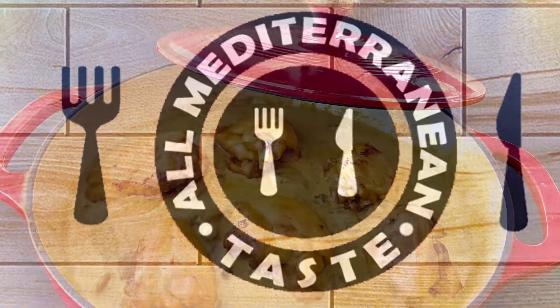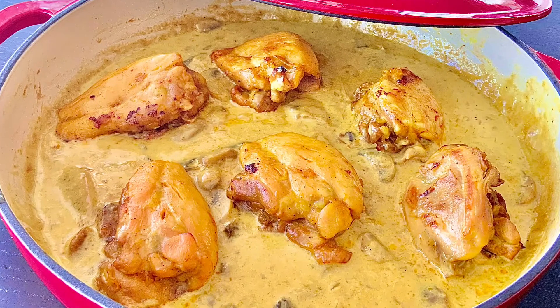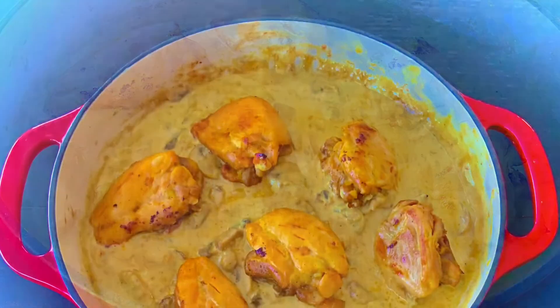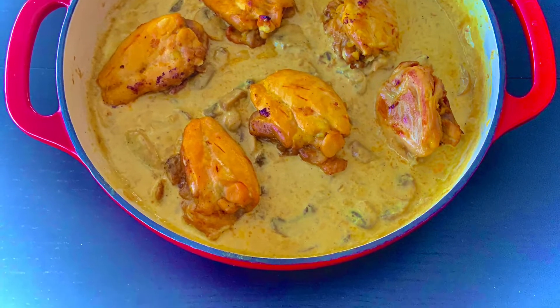Today we are making creamy mushroom chicken thighs. These tender, juicy, boneless and skinless chicken thighs in a thick, creamy garlic mushroom sauce is the weeknight dinner everyone raves about.